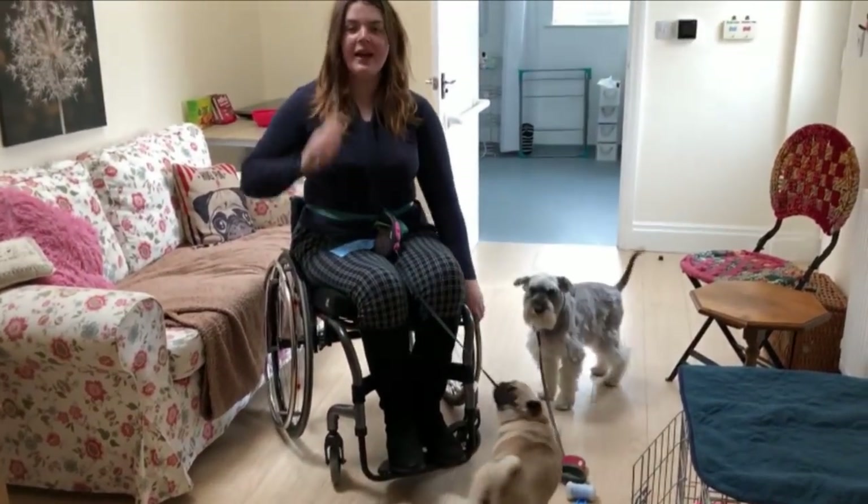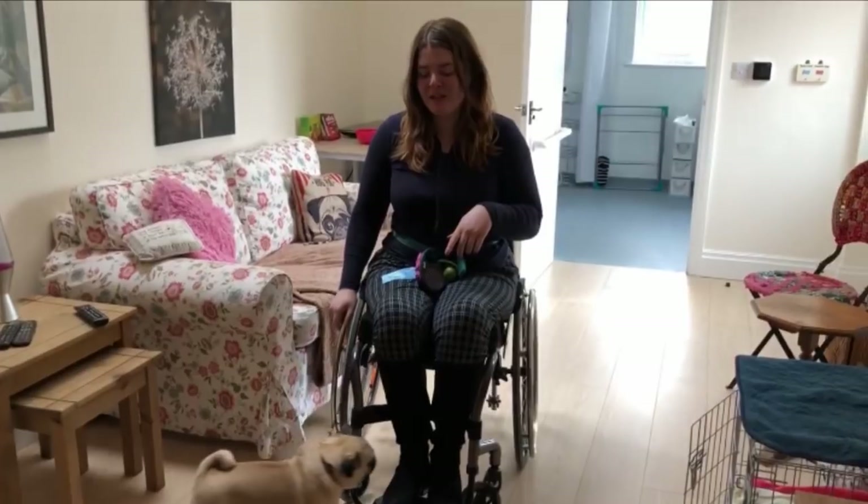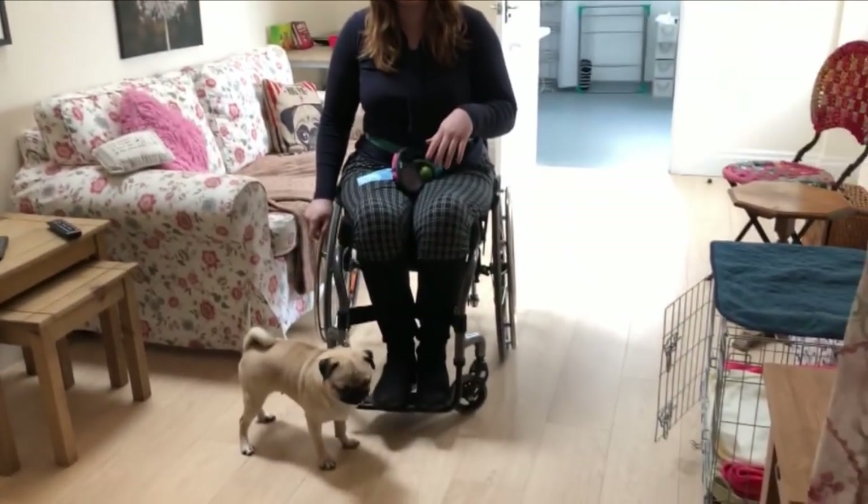This obviously leaves my hands free, and I'll show you how Betty walks because she's very good. She's my little companion and she's walked like this from the start, so she's used to the routine.